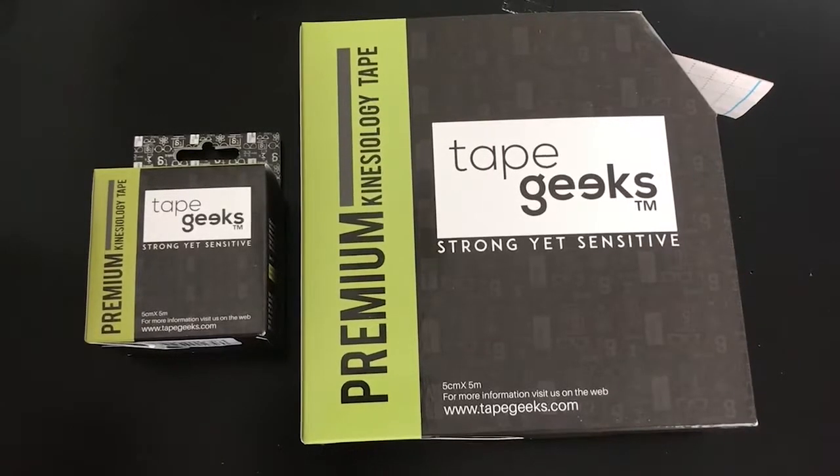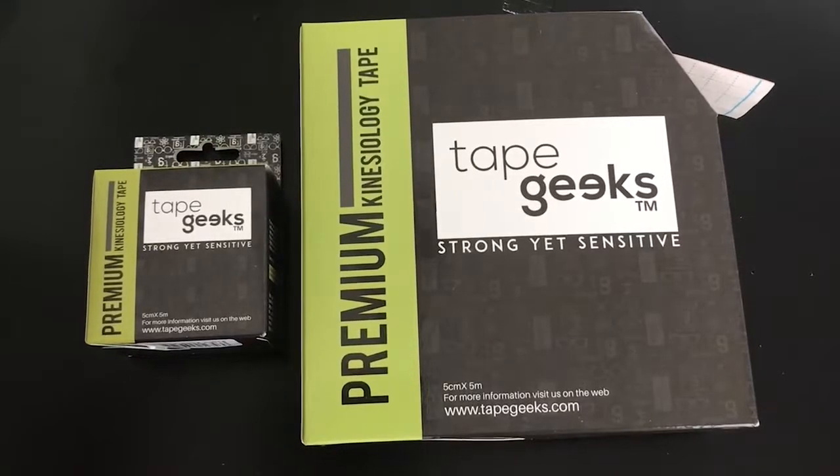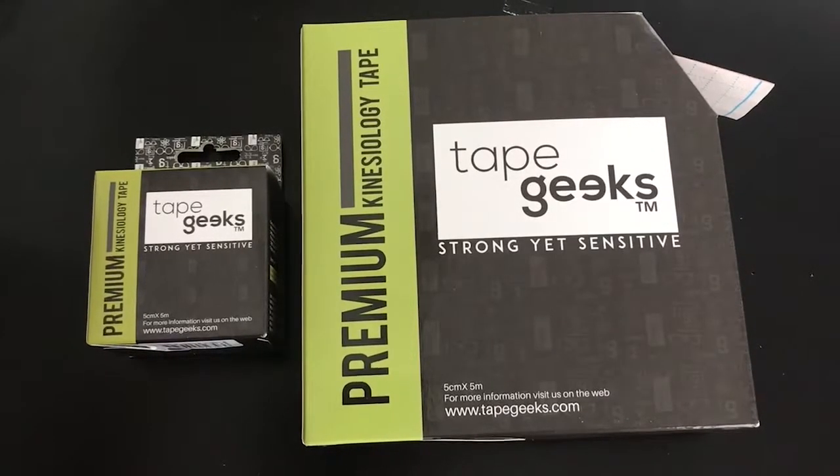So we've put this expiration date on our products to ensure quality. We recognize that most of the tape will be used probably within a one to two month period, but our expiration dates of three years we're going to stand by.